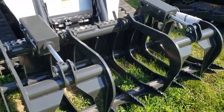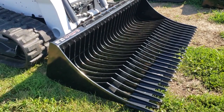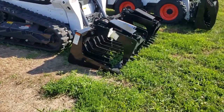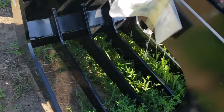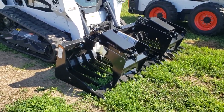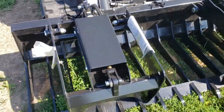We've got the Legend rock bucket here — you can get this with or without the upper tines; that one does not have them. Then we've got the Work Saver, which has narrower spacing so you can capture more small material without it falling through between the tines.